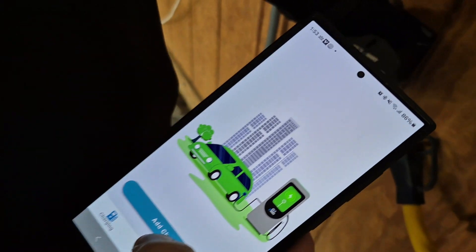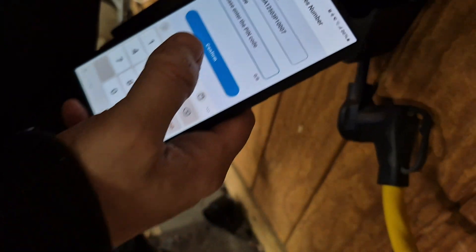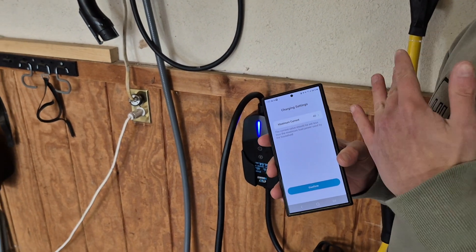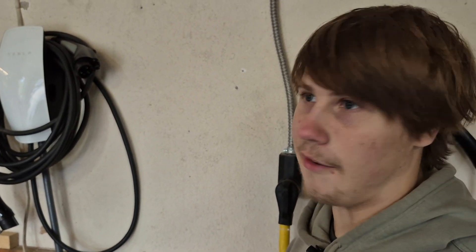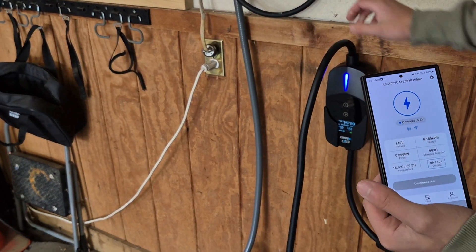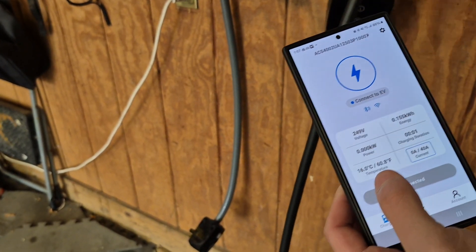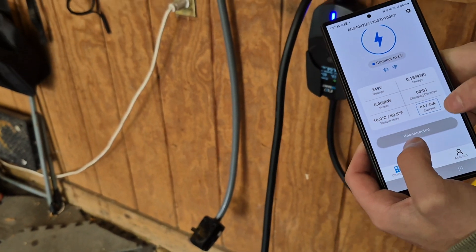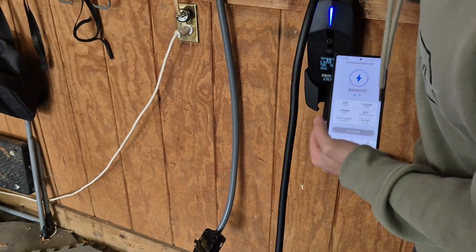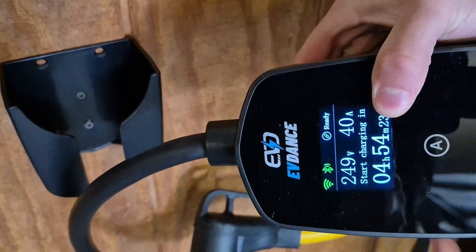In the app you click 'Add Charger,' scan the QR code on the back of your charger, and then it asks for the pin code — which is in the manual, so don't throw it away. You click your Wi-Fi, get it set up, and then you can see in the app all the same information that's on your display: energy, session duration, and current. Now the Wi-Fi indicator on the charger is green and the Bluetooth is green, which means we're connected.